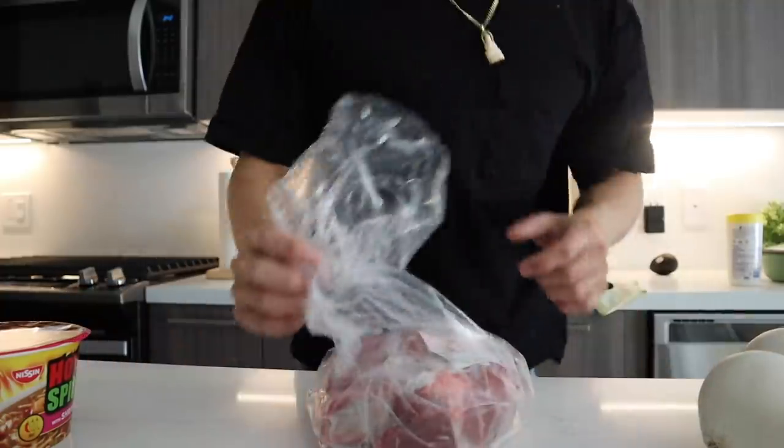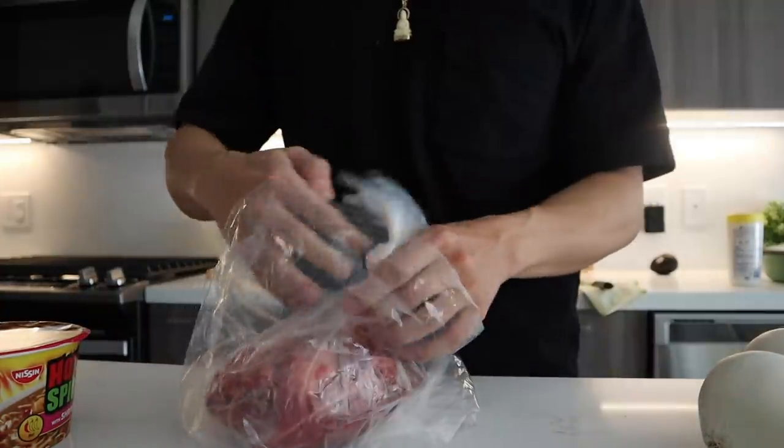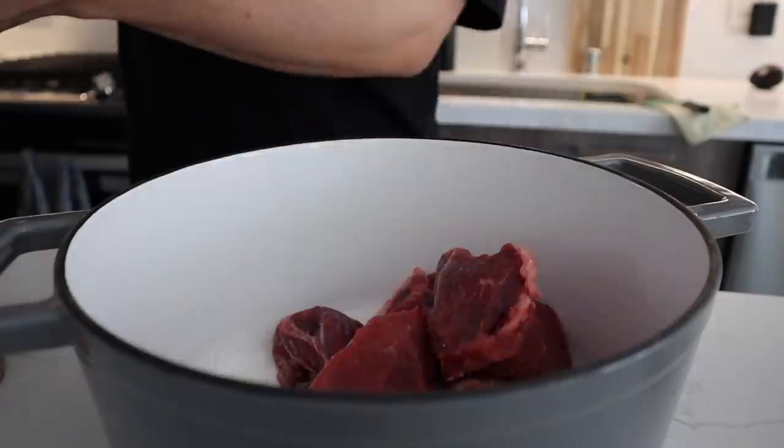I actually don't even have any idea what kind of meat we're using. I kind of just asked the uncle who was the butcher what the best meat for birria was, and he gave me this. So I guess we're gonna use this — it could be kangaroo meat for all I know, but if he says it's good, I'm gonna use it. He would never lie to me.